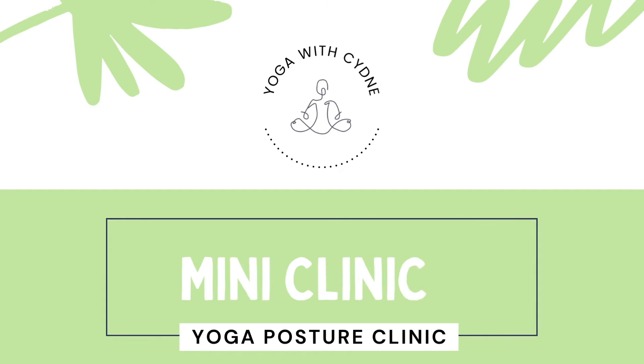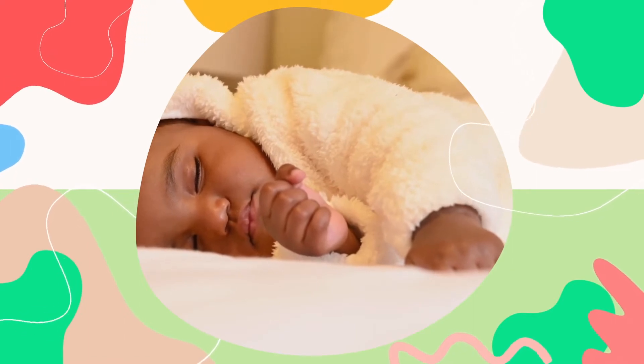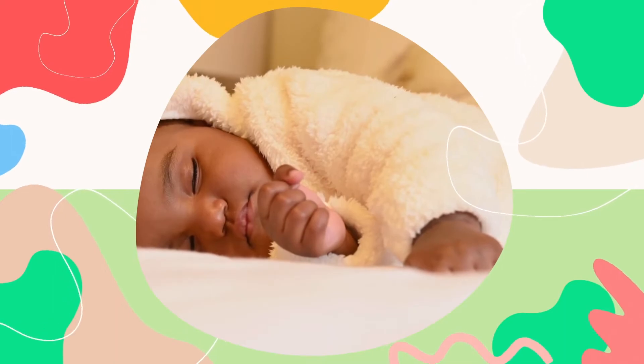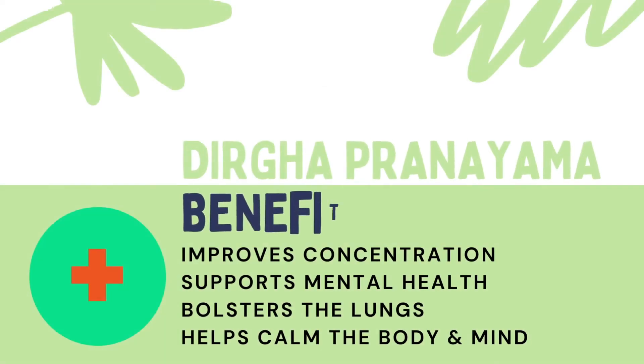Welcome to the Dirga Pranayama mini clinic. Think about how a baby breathes as they sleep. Their breath is natural, slow, and rhythmic. In Sanskrit, Dirga means long. Dirga is the yogic breathing upon which all other breathing practices are built. This practice improves concentration and supports mental health while bolstering the lungs. It helps calm down the body and mind.